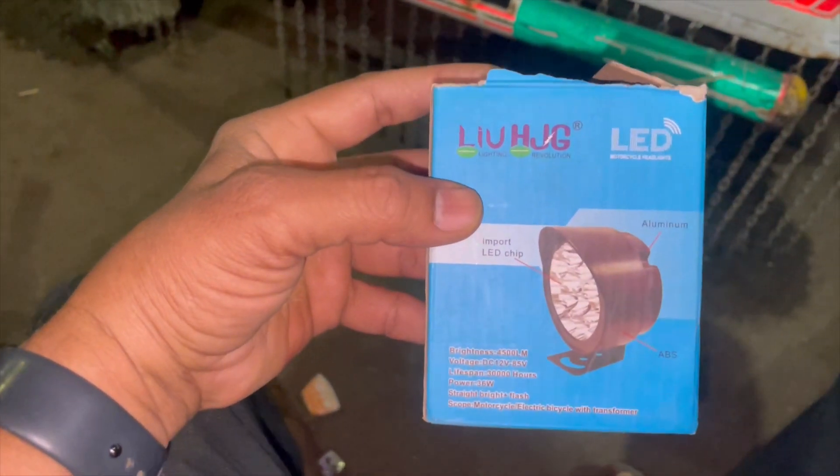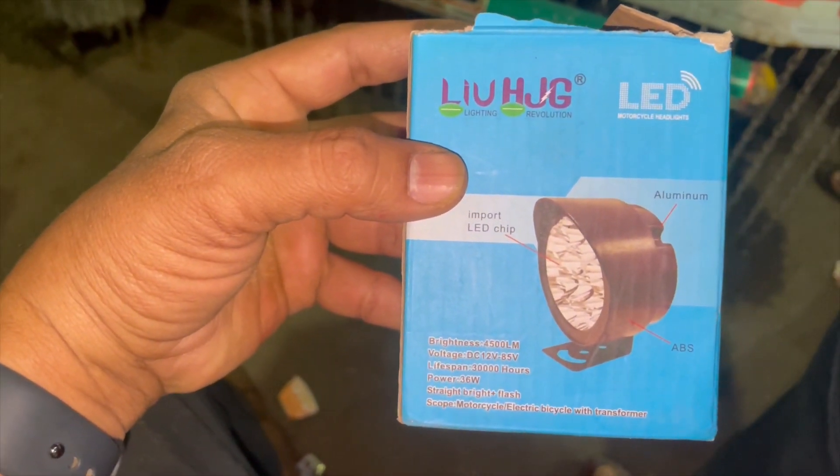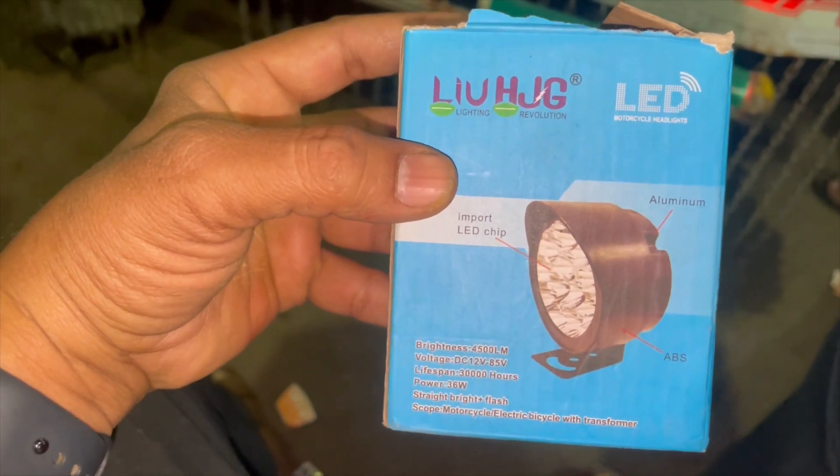Hi friends, today we are looking at UHJG's Mog Light Projector Light.